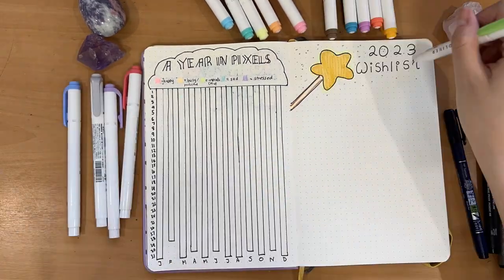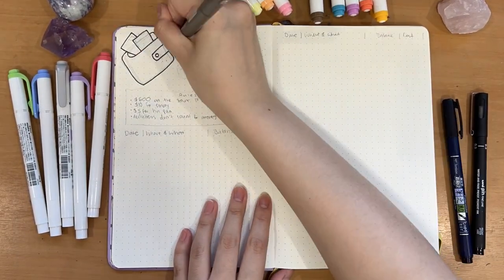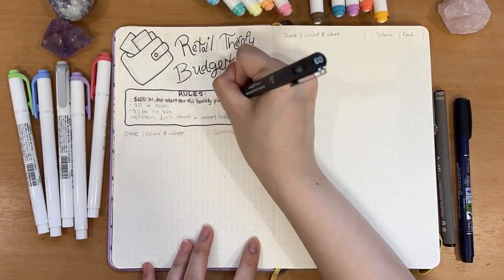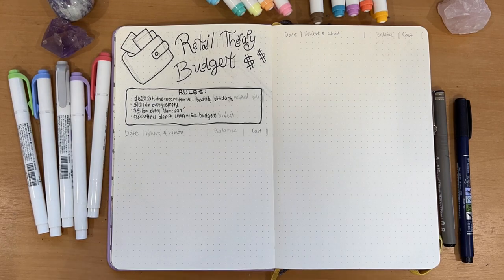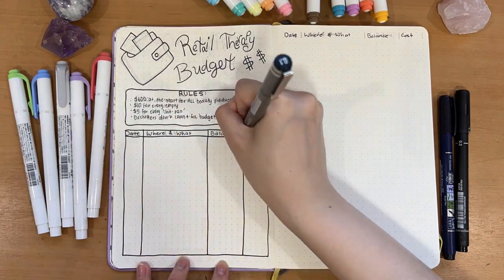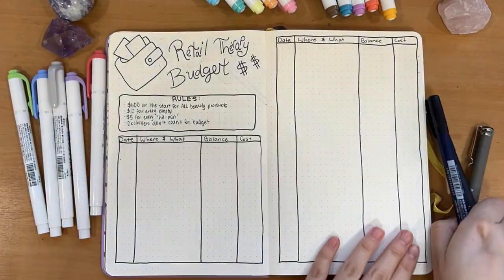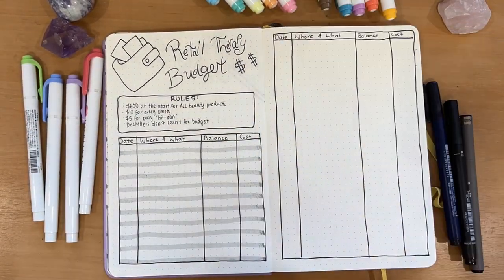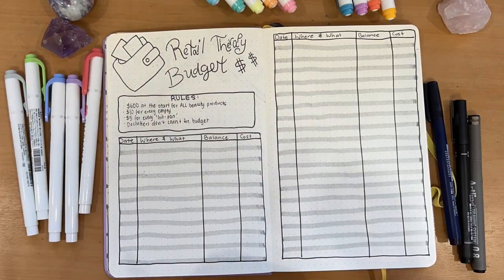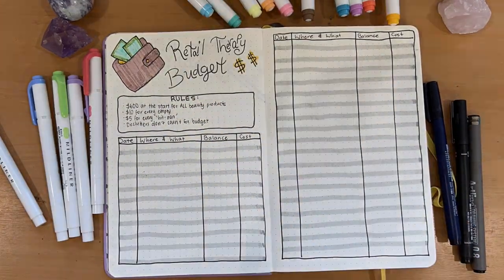We are now on the final double spread page of my bullet journal setup: my retail therapy budget. I need a budget and a tracker for how much I spend. This year I'm making it a little stricter — I want to dedicate only $600 for retail therapy sessions. Every empty I use accounts for $10, and every time I hit pan on a product that's another $5 added — so the more you use, the more you can spend. And that's it for my bullet journal setup for 2023!